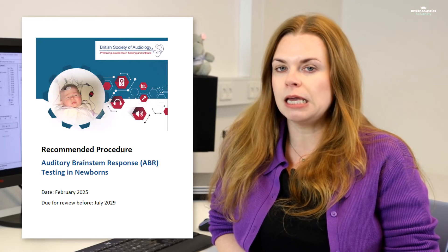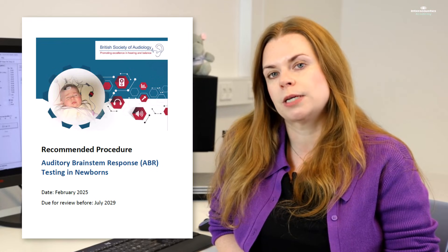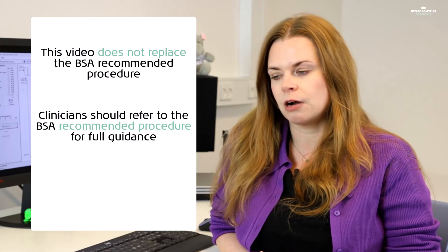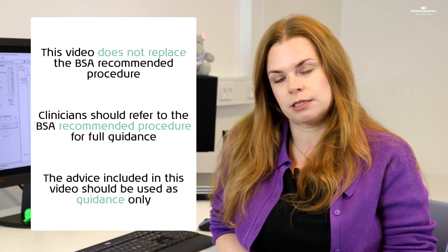This video is designed to demonstrate the ABR testing strategy as defined by the British Society of Audiology ABR testing in newborns recommended procedure, published in 2025, with a particular focus on certain changes that have been made compared with the previous version. It's not the intention that this video replaces the full recommended procedure document, and clinicians should refer to that document for the full detailed guidance from the BSA.